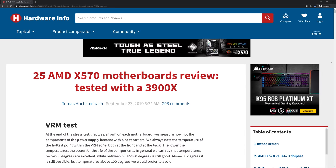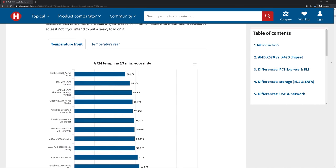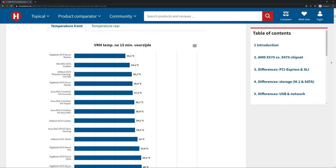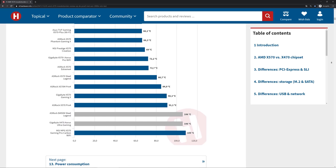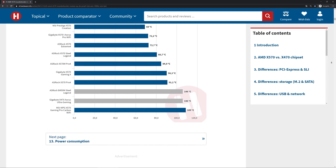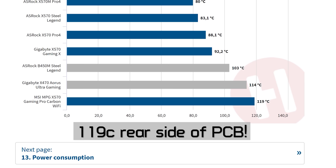Another great resource for X570 motherboard testing is Hardware Info, and they managed to test 25 X570 motherboards — amazing work. They also used the Ryzen 9 3900X, this time overclocked to 4.1 GHz with 1.3 volts, and they too found horrible results with the MSI boards priced below the ACE. The Gaming Pro Carbon, one of the worst boards MSI has produced in a long time, hit 109 degrees, and at that point the boards started to throttle the processor.